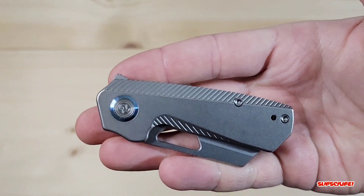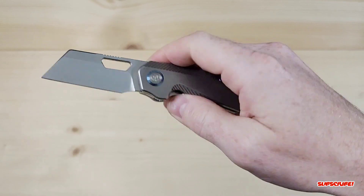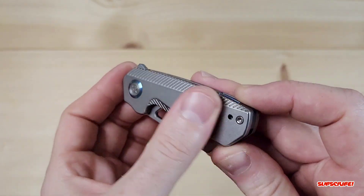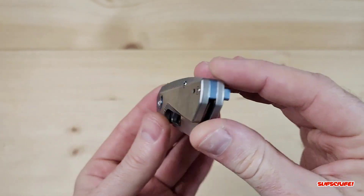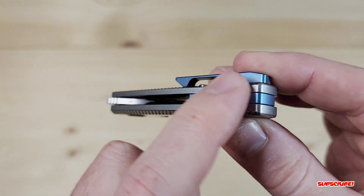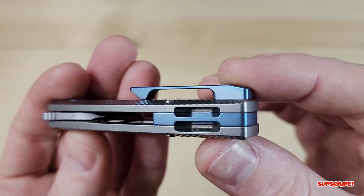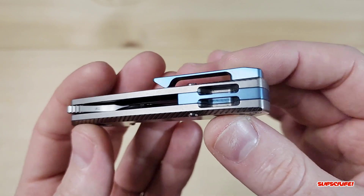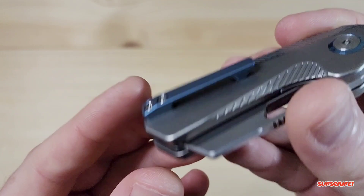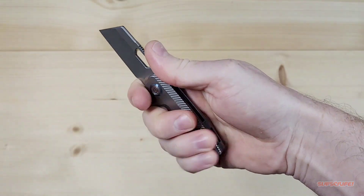The flipper tab is on the minimal side so it doesn't really become too bothersome. This one is titanium but I believe they're going to have carbon fiber versions as well. The access to the lanyard hole is definitely interesting and different — I don't really care for lanyard holes personally. It'll have a titanium backspacer and a milled titanium pocket clip, which I really really like.